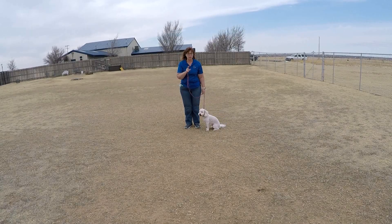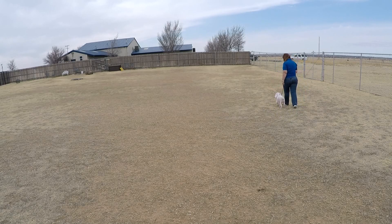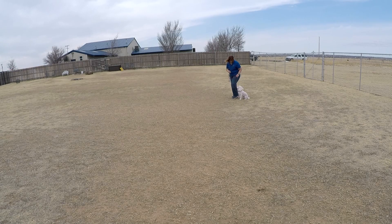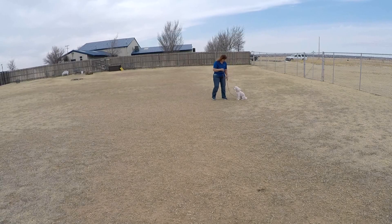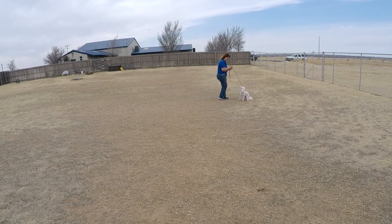We're still working on the off, but we're getting there. Let's go, come on sweet boy. Henry, sit. Good. Stay. No — stay. No. Sit. Good job. Good boy.